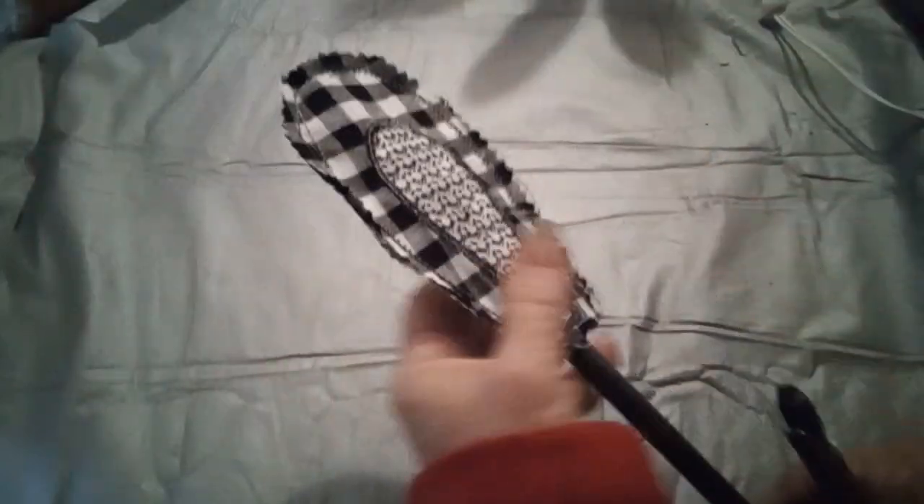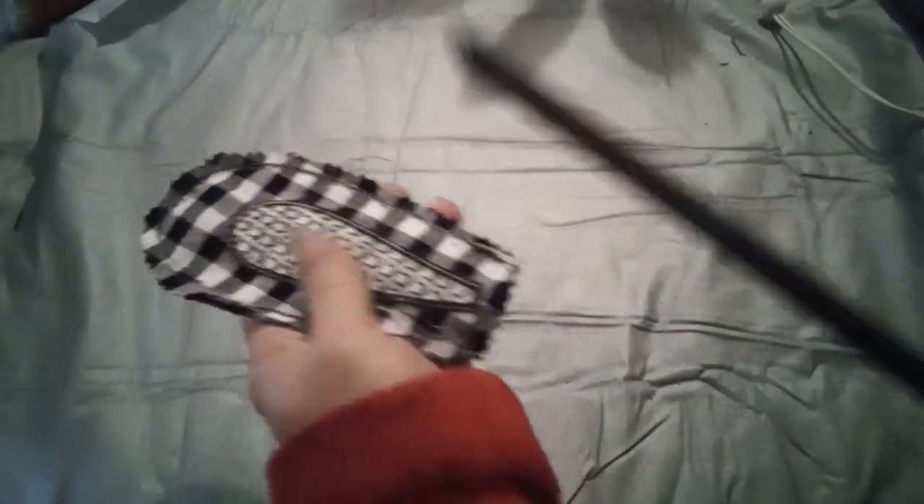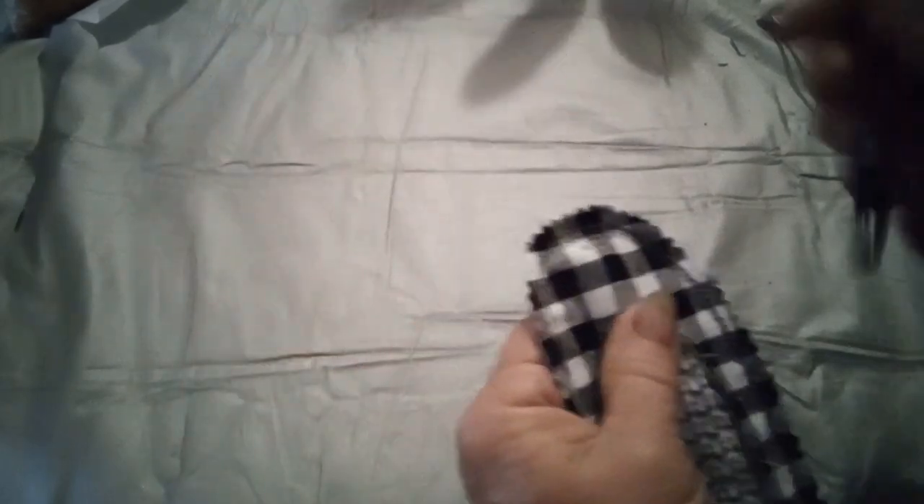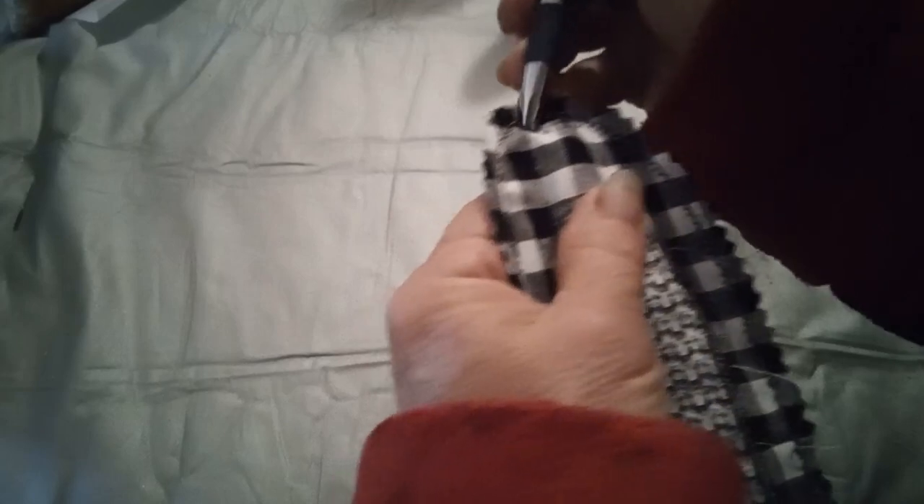One of the ways I do this — I got a pipe down in the shop and I stick it up in there to help with turning. I'm not sure if I can demonstrate this on film.